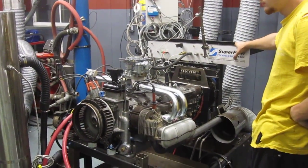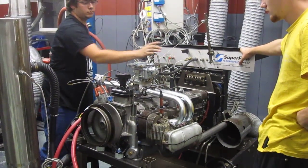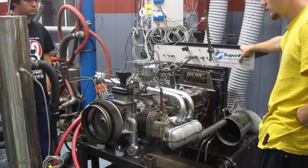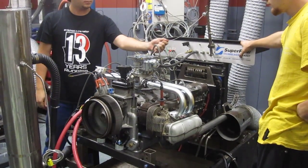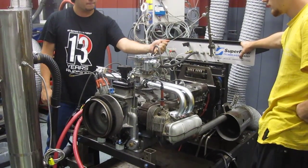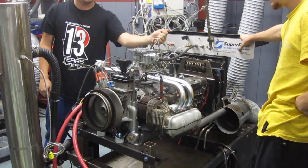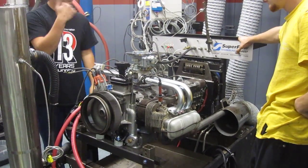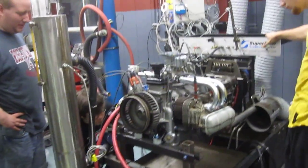We're not going to run it very long as we get it started. Battery is too low. Fill the fill pump. Any leaks? It smells a little flooding.